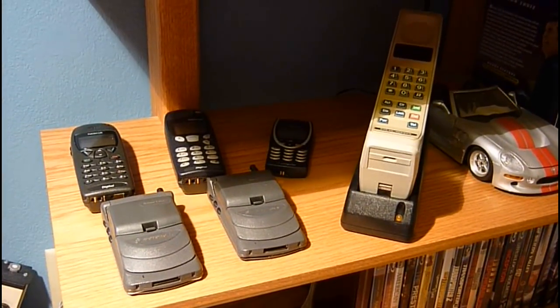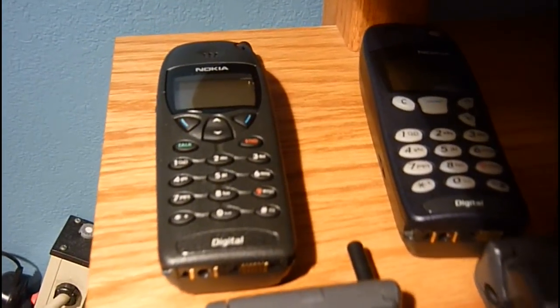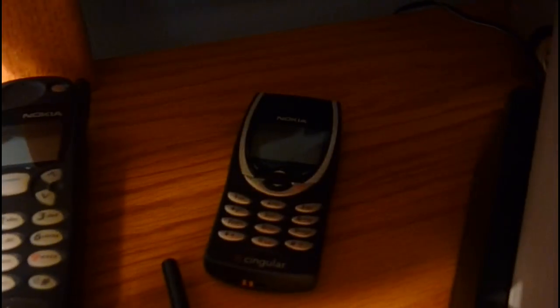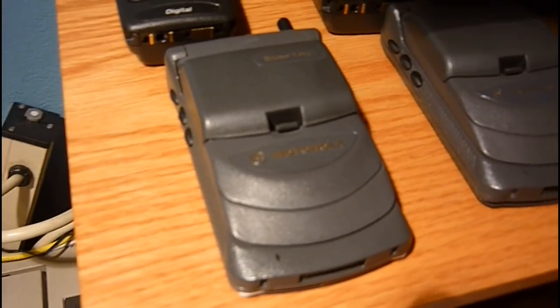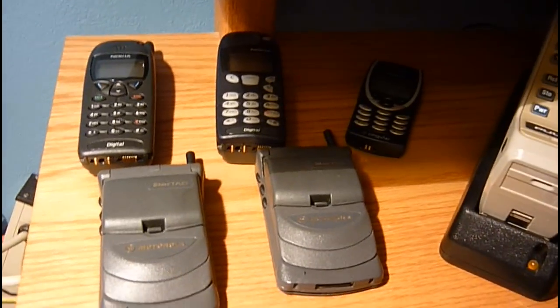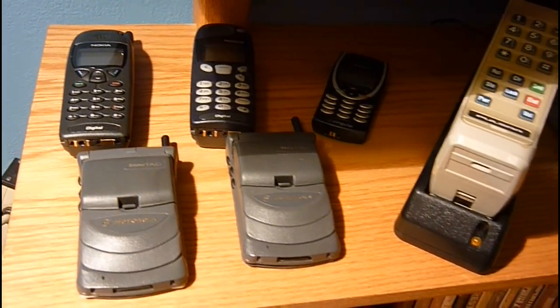I'm going to be showing you my cell phone collection today. I've got a Nokia 6190, a Nokia 5190, a Nokia 8290, a Motorola StarTAC 8000G, and a Motorola StarTAC 7000G. All those are GSM and they still work in the United States on the 1900MHz frequency.